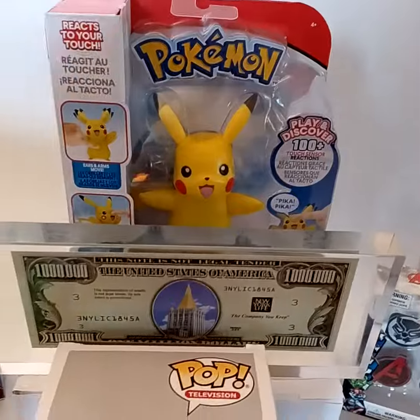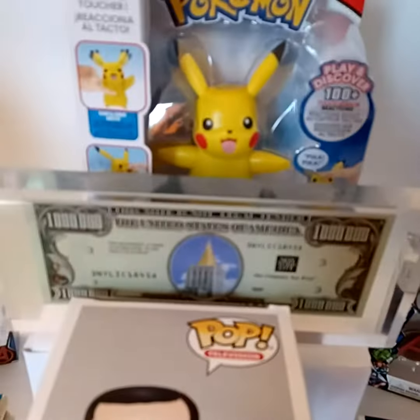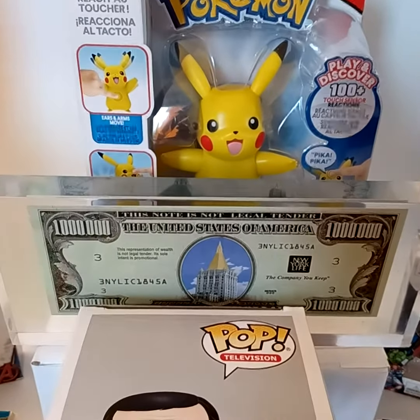Actually, this is just a cool Lucite paperweight with a fake million dollar bill in there, but hey — who else is giving away a million dollar paperweight?